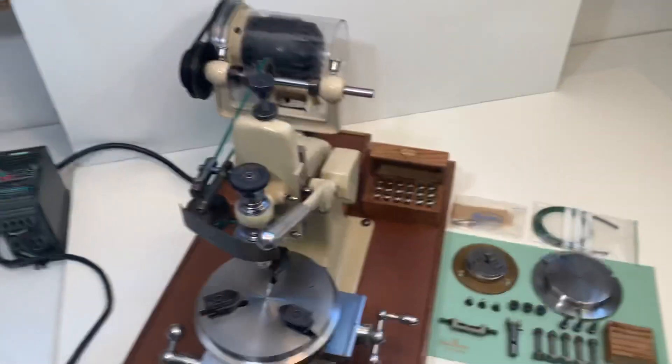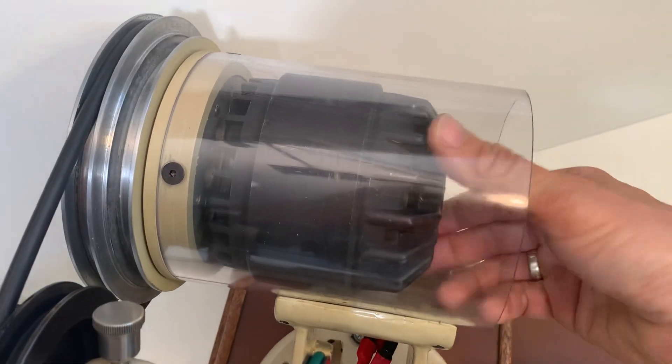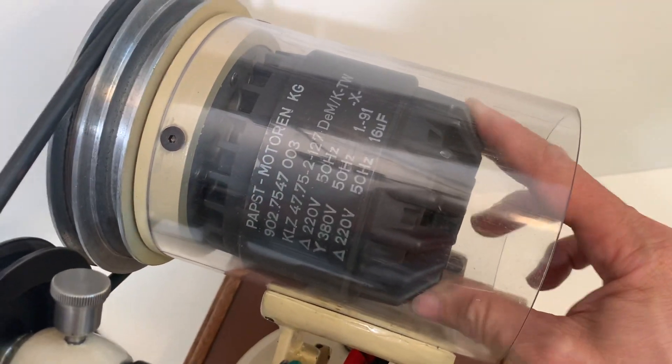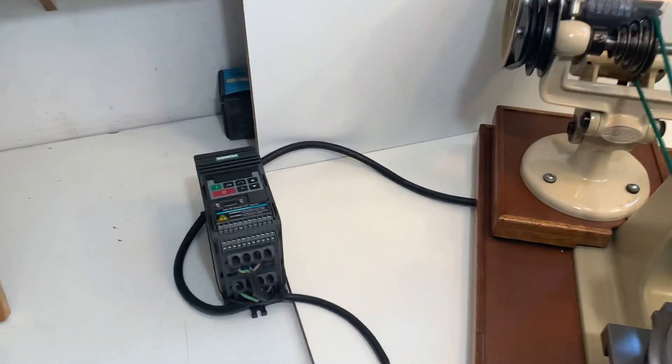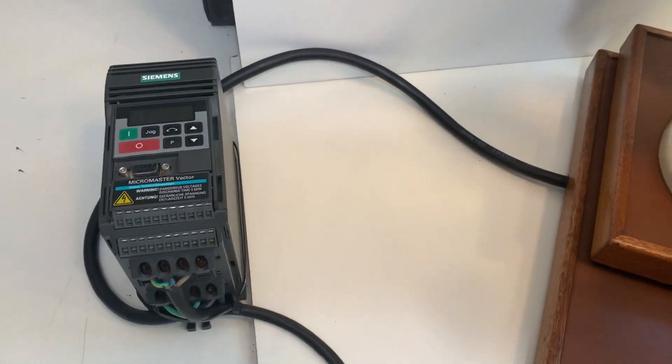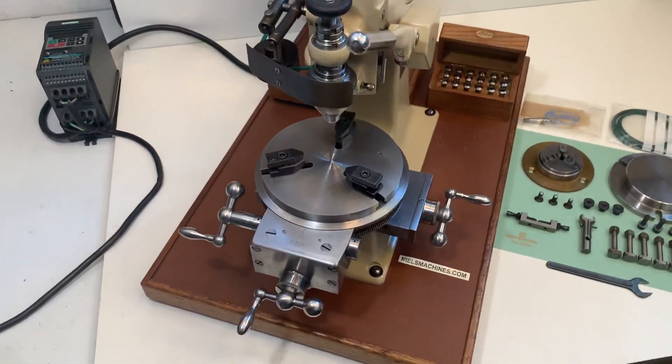This is the set. There is the Pabst motor — a strong motor for this milling machine with a frequency converter, so you can change direction and adjust the speed by pushing some buttons.